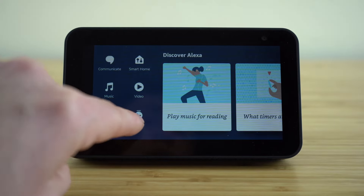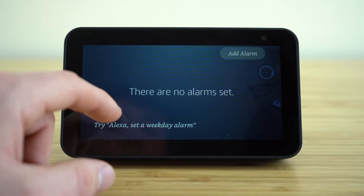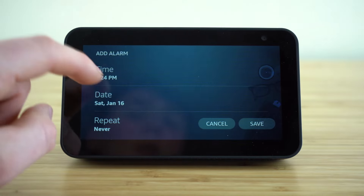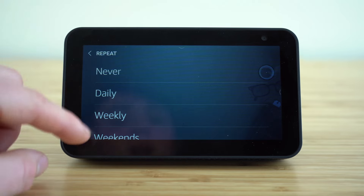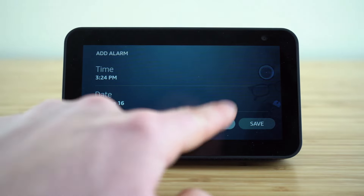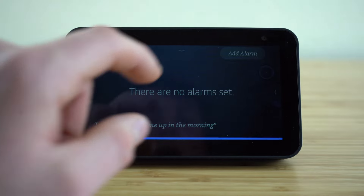And finally we have alarms — here's a quick way to check which alarms you have set up or to add a new alarm. You can adjust your time, your date, and then choose if you want this to repeat: daily, weekly, or on weekends. If you ever want to set an alarm, this is where you can do it, or you can just use Alexa with a verbal command to set up an alarm.